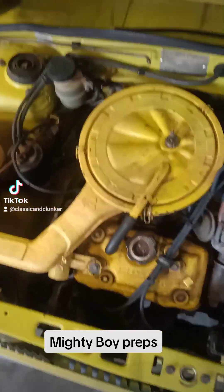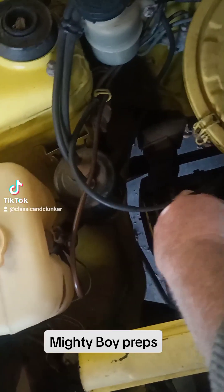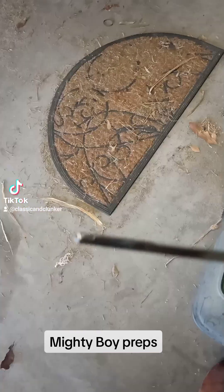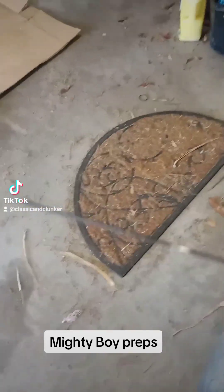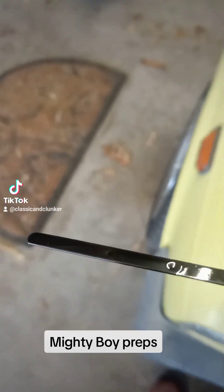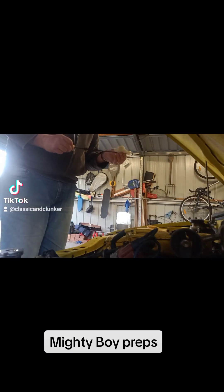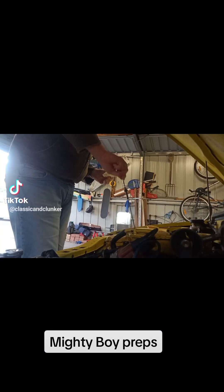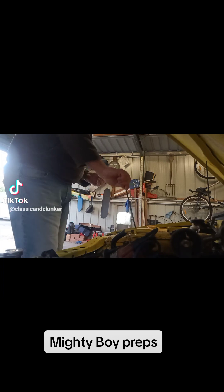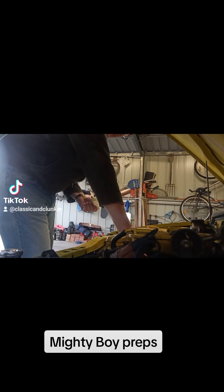Let's check the oil. That is absolutely full. Let me give it a wipe. That is full.